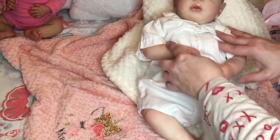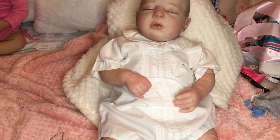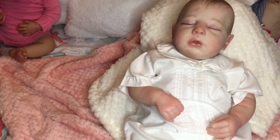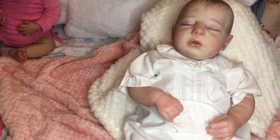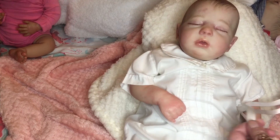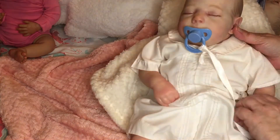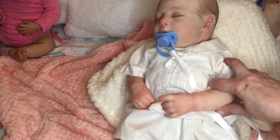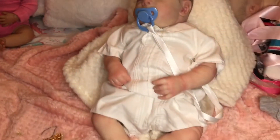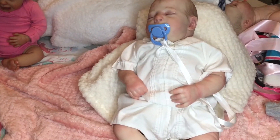Oh, he looks so sweet in that — I love it! He's such a pretty boy. Let's get his pacifier — I'll attach his passy to this little belt loop here. Perfect! There we go — oh, there's little August. He looks beautiful, just beautiful. Let's take a good look — there he is in the precious little outfit. We're gonna move along.